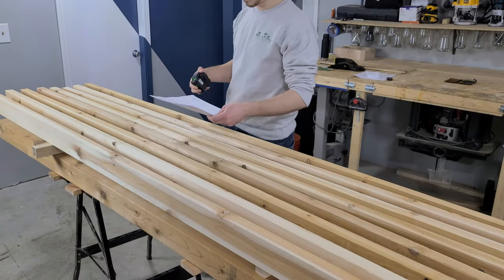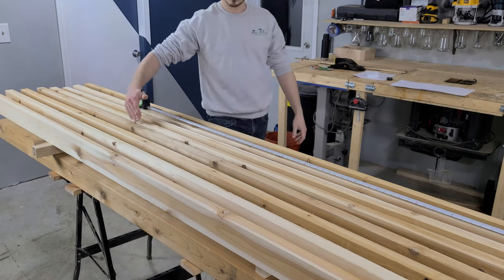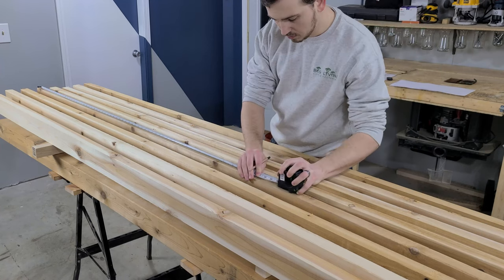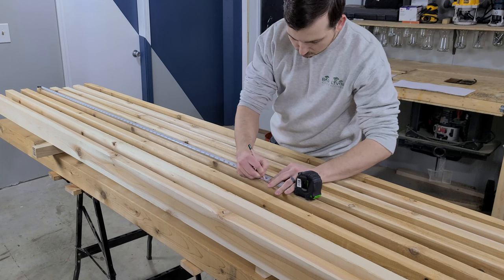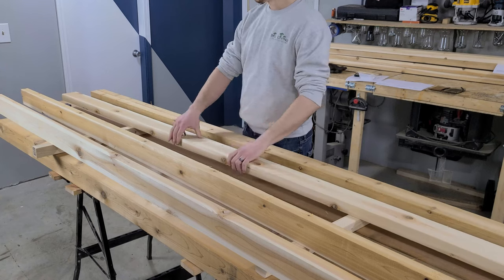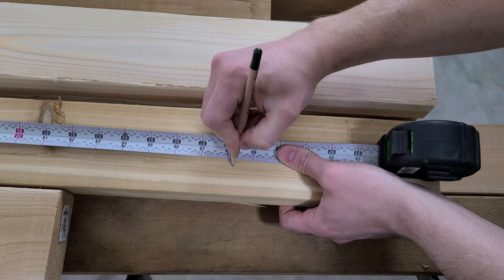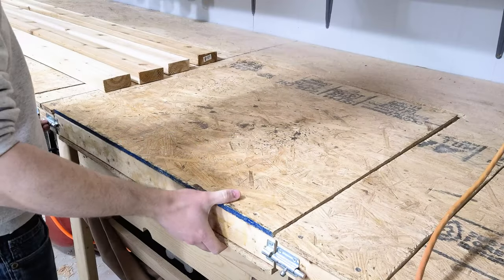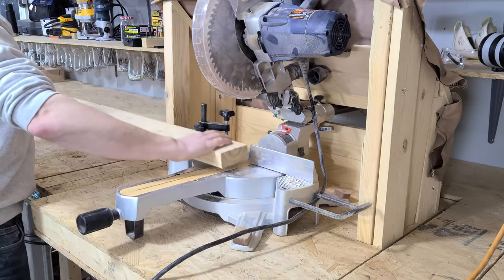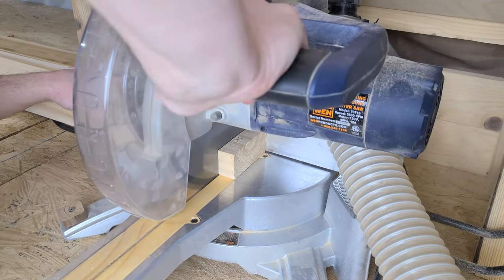Once the boards have acclimated, we evaluate them for any warpage that may have occurred and then plan our cuts accordingly. There are a few boards that warped at one end, but we can cut most of that warp out and make them into our shorter boards. Since we'll be applying a semi-solid finish, we aren't as concerned with grain matching or appearance here as we would normally be for a furniture project. Once all the cuts are planned out, we bring the boards and post over to the miter saw and cut them all to length.